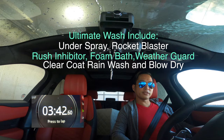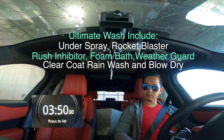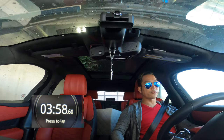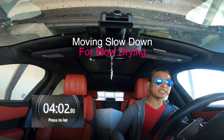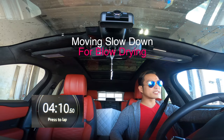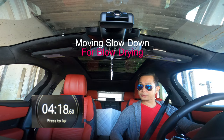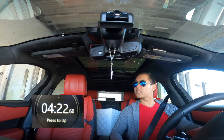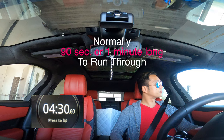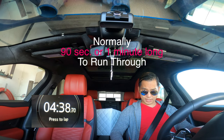I got the final rinse now. They asked me to move forward and then I'm going to have the max air blower — air drying. I have about a minute left for the air drying. It's some cold air. Here it goes — about 28 seconds.